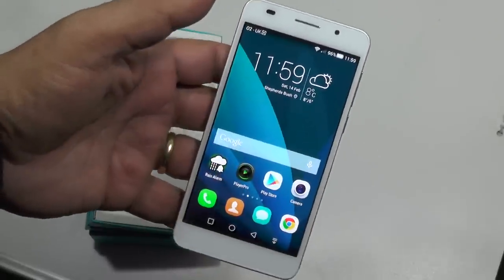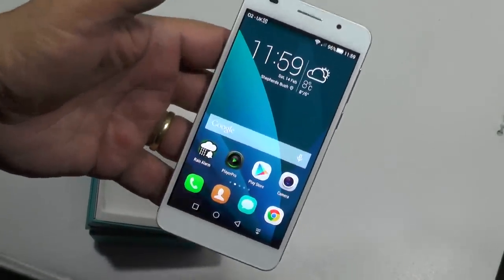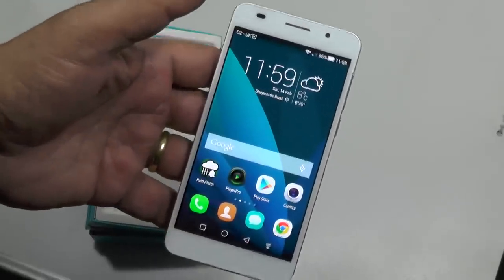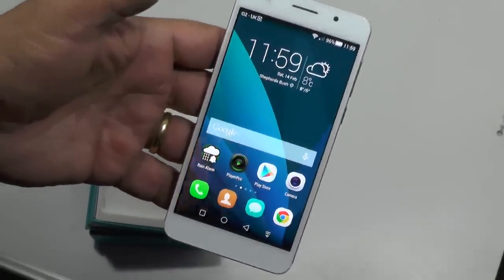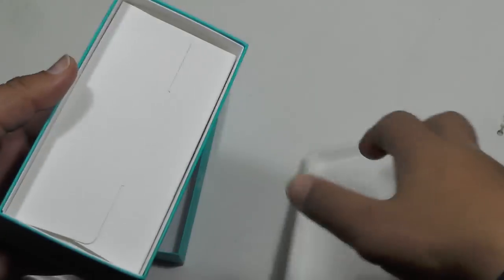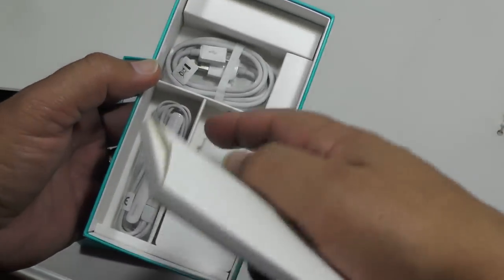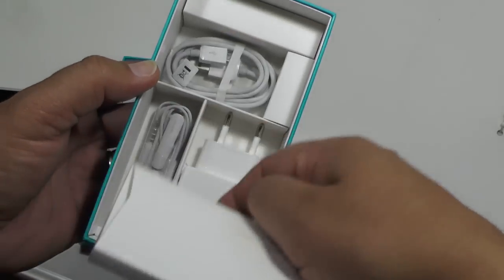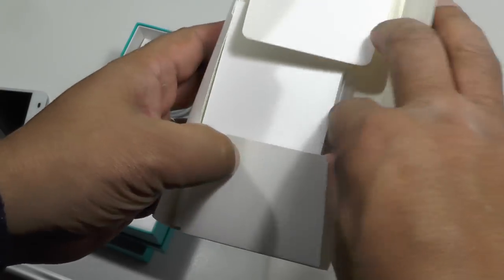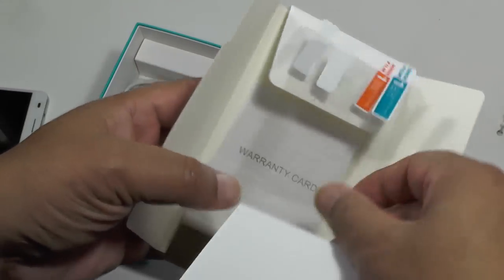We really like a number of points about this phone, and we want you to remember that it's about half the price of your typical top-line smartphone, and the specs equal those. First, let's take a look at what's in the box. You get a typical array of charge block, USB cable, and headset, plus a nicely packaged user guide and some screen protectors.